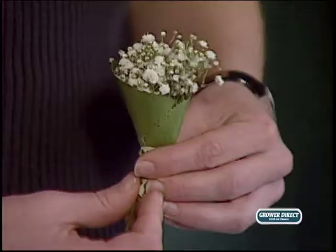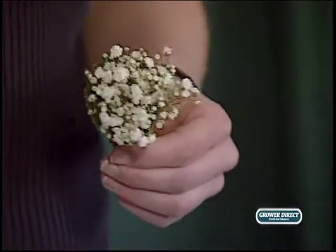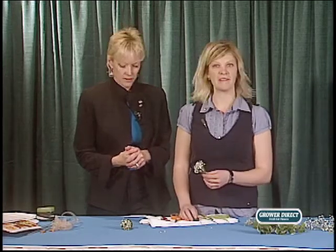As a professional florist, it's crucial to convey these details to your customers. When they leave going 'wow, she really knew what she was talking about,' they're going to come back and book their wedding, party, or event with you. Word gets out, and that's what separates you from box stores like Costco and Safeway. I hope you have fun with it!